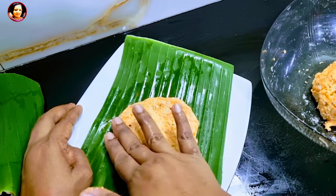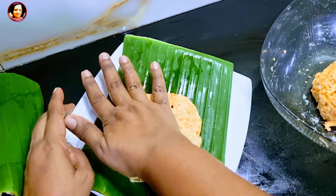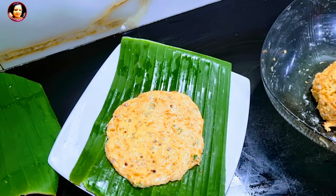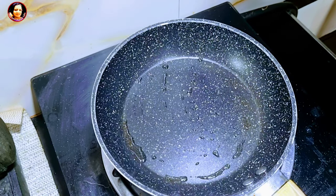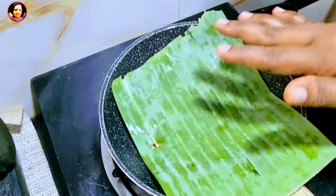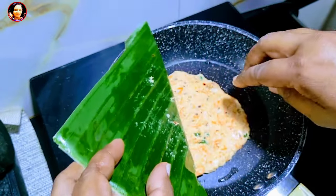I prefer to make the sauce for a week and place the sauce on the chicken until it doesn't work out. I prefer to use the sponge, then I will use the sauce and mix it.